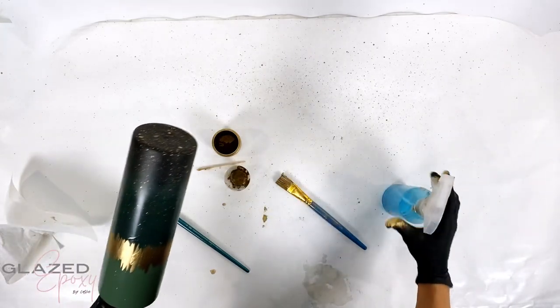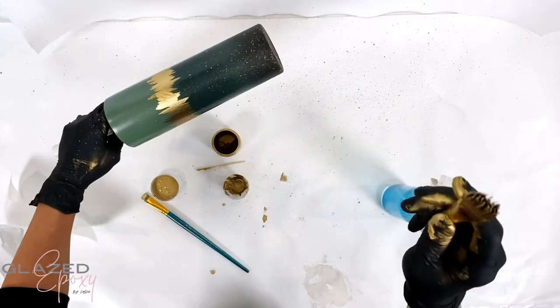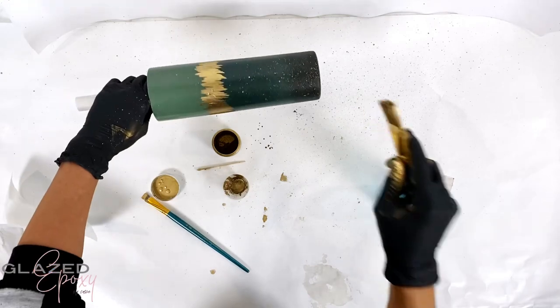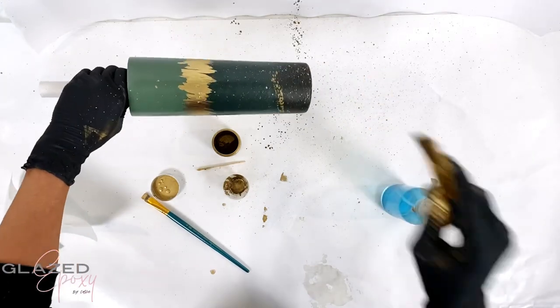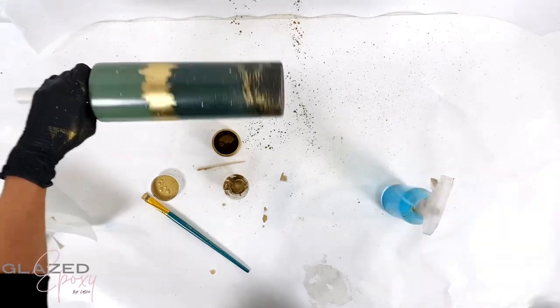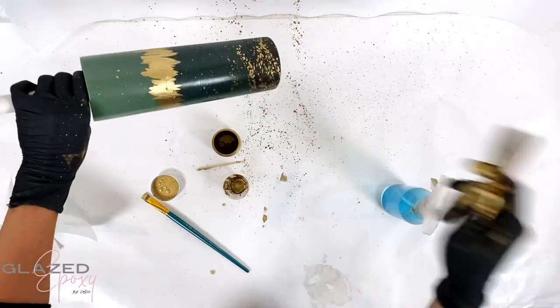Then I wanted some more chunky splats on there, so I just kind of took it and went for it and flicked it. I started slow and then worked my way up - I wanted some bigger splats like that, so I just kept going till I was happy.